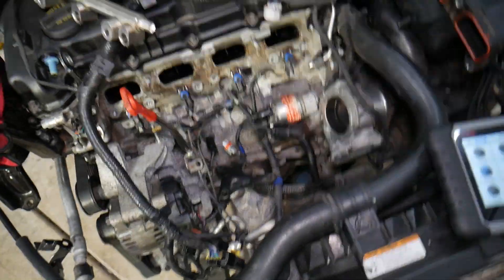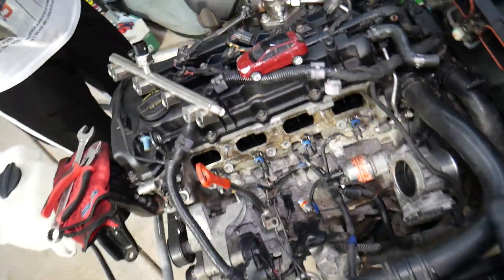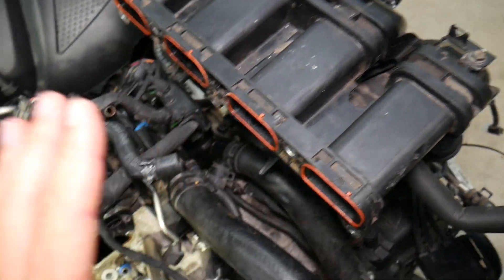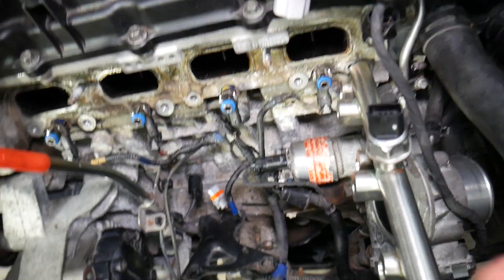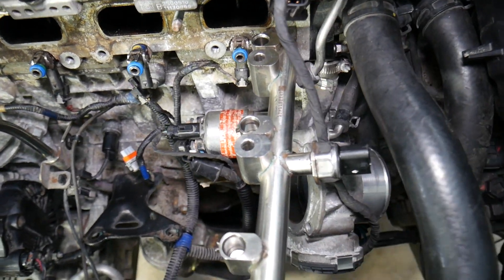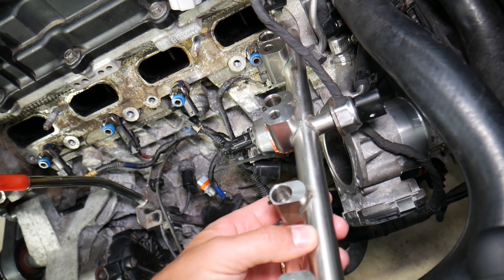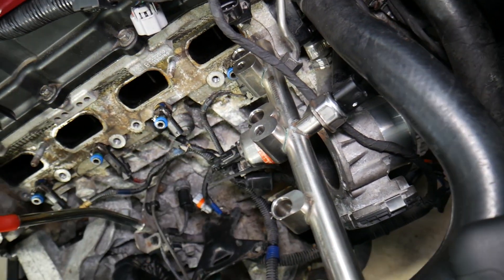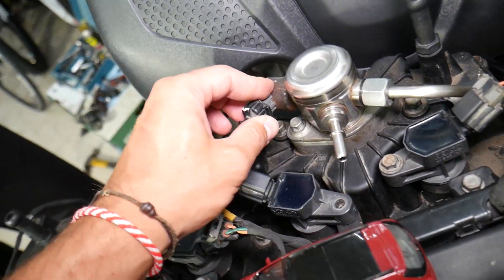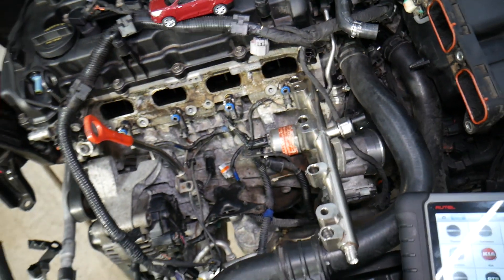Code P0088 means you have high fuel pressure. On the direct fuel injection engine, when you remove the intake manifold — we have videos on our channel showing how to remove the intake manifold, fuel injector, and fuel rail — you'll find the fuel rail pressure sensor. It detects how much fuel pressure you have and needs to keep it at a certain level, say 400 PSI. It sends that information to the engine computer, which determines how much fuel to send from the high pressure fuel pump through the volume sensor — everything is connected.